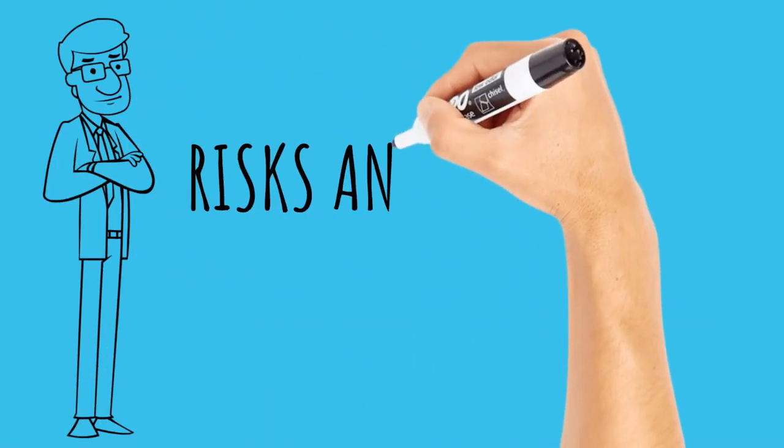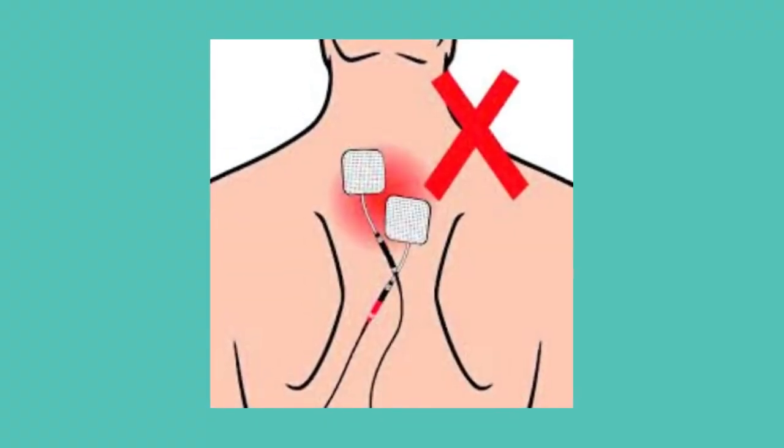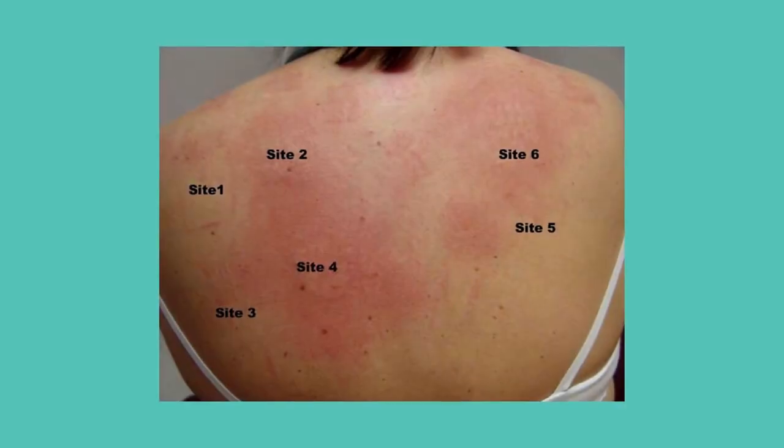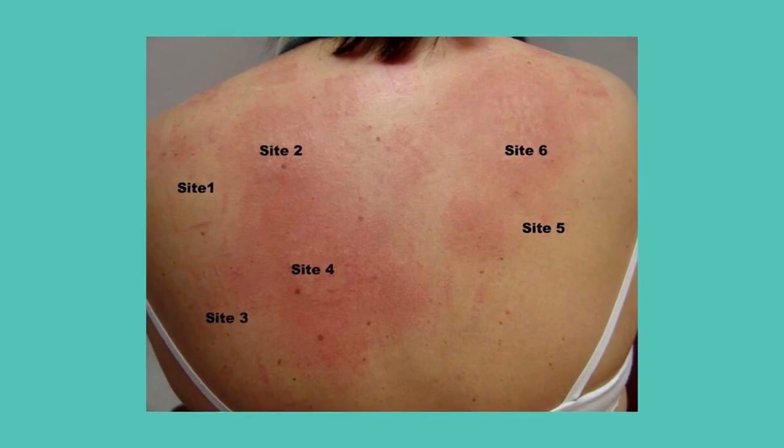What are the risks and side effects of TENS therapy? A few reported side effects: in rare cases, patients have reported burns at the sites where the electrodes are placed. Some people may be allergic to the adhesive used to stick the pads to their skin, or the materials in the pad itself — the skin may appear red, irritated, or develop a rash. Some people may also be sensitive to or feel uncomfortable with the prickling or tingling sensation generated by the TENS unit.